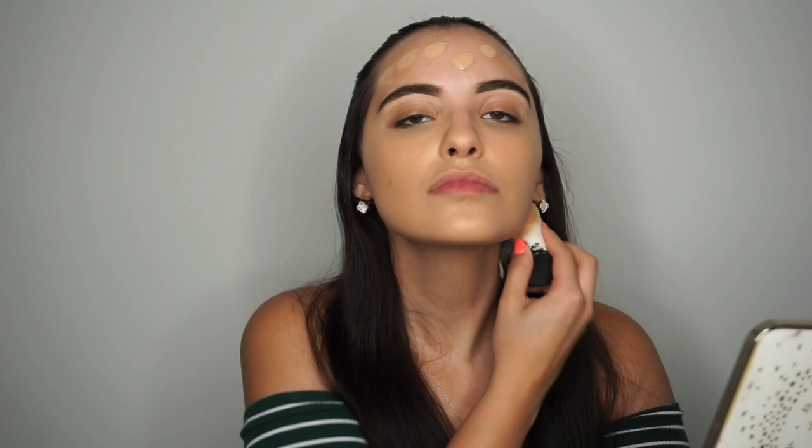Now I'm going in with the YSL All Hours Foundation. You don't have to use such an expensive foundation for a summer look, but I do like full coverage, which is why I went for this one. I'm using the Sonia Kashuk Beauty Blender that I got at Target for $7 — it's awesome. It distributes the product evenly, and I make sure to blend down to my ears and under my jaw so there's no difference in skin tone between my neck and face.